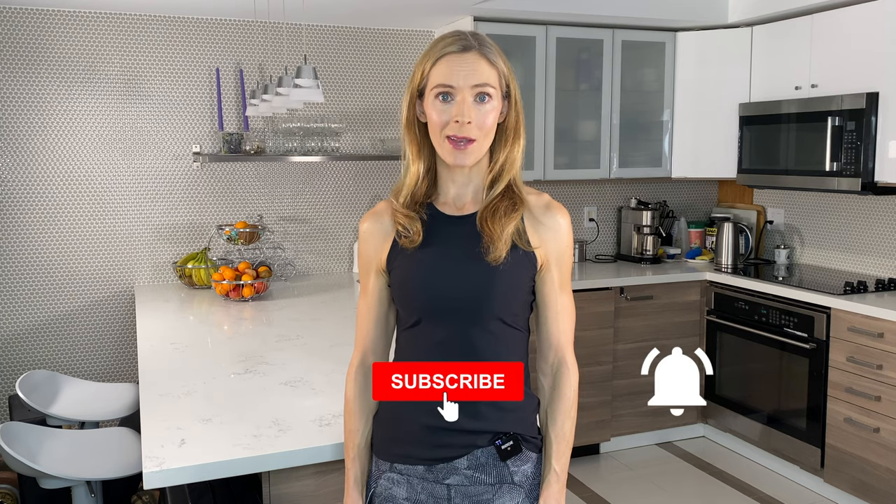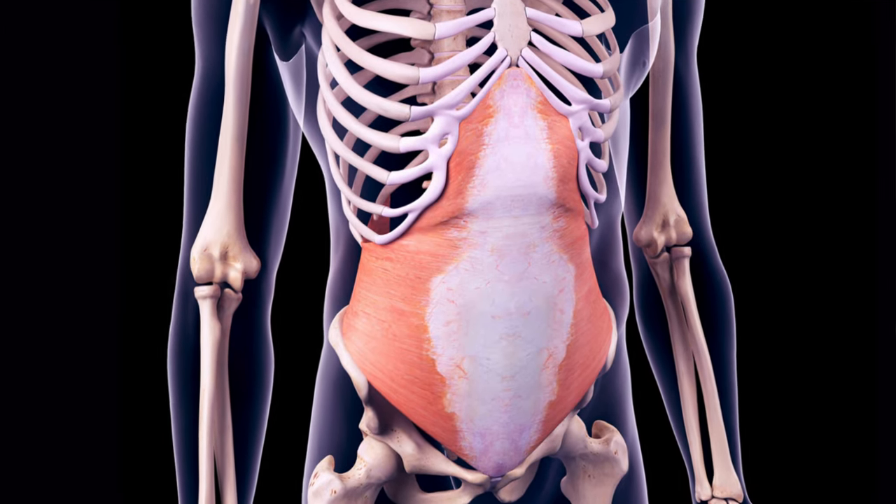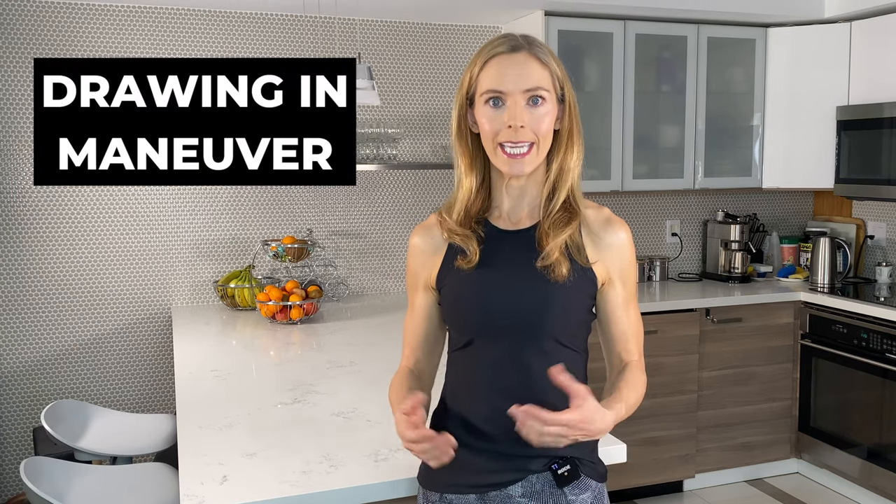If you're new, please subscribe and hit the bell. The draw-in maneuver is a less intense form of the stomach vacuum exercise, and I actually prefer it because I feel like you get more TVA activation. You don't activate the obliques as much. In my opinion, the draw-in maneuver is a better way of focusing on and strengthening the TVA — the transverse abdominis muscle. It's really important for preventing lower back pain, and it can also help you to heal a diastasis recti, which is abdominal separation. I'm going to show you three variations of this exercise, also called the drawing-in maneuver.